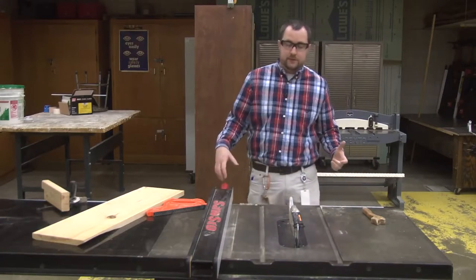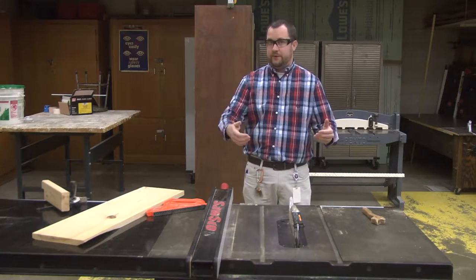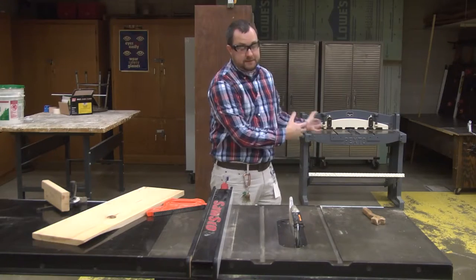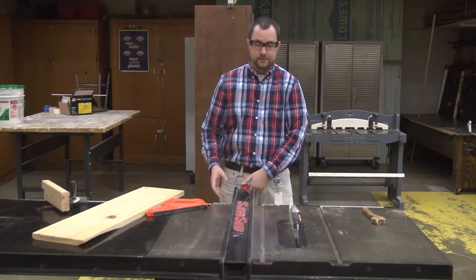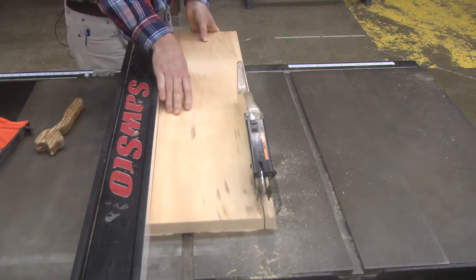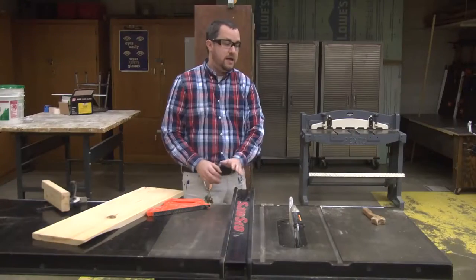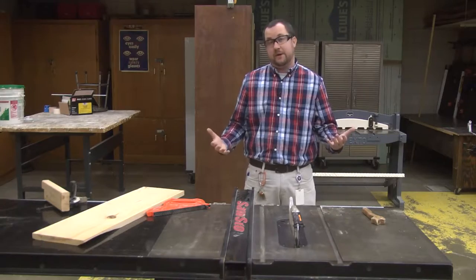When operating the table saw, the most important thing regarding where you stand is that you want to be away from the point of contact so that if you run the piece of material through and it kicks back, it doesn't come back at you. You're going to stand off to the side of the fence so that if the material does kick back, it will hit the fence and fly back in that direction rather than hitting you center mass, which would be very painful.